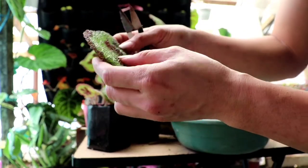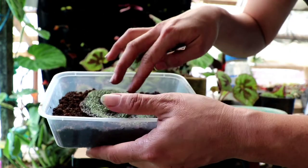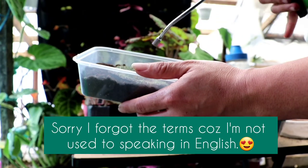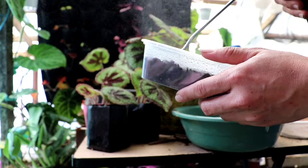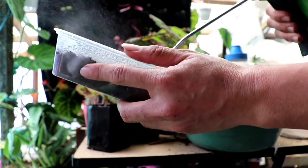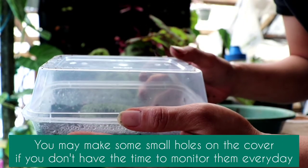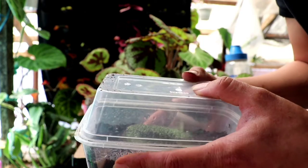The leaf sections are laid flat into the media like this. Then just water them with plain water. Cover the container, and be sure not to make it very moist or else the leaves will rot — just the right amount of moisture is what it needs.